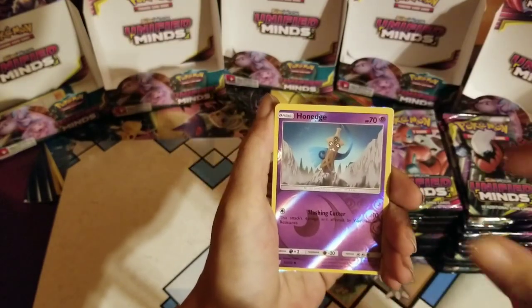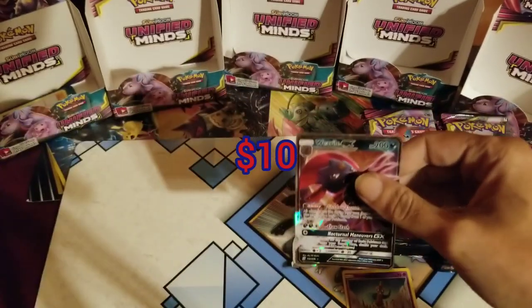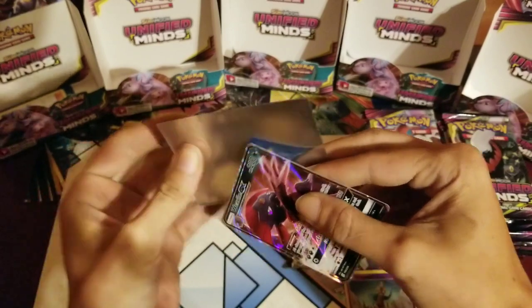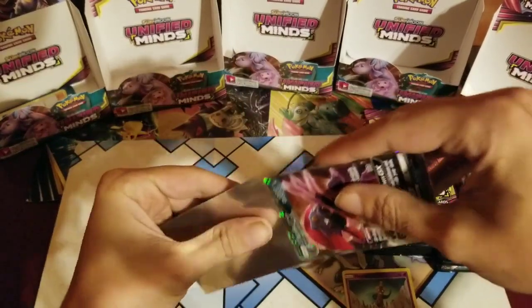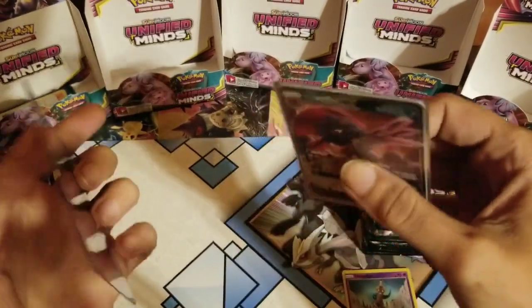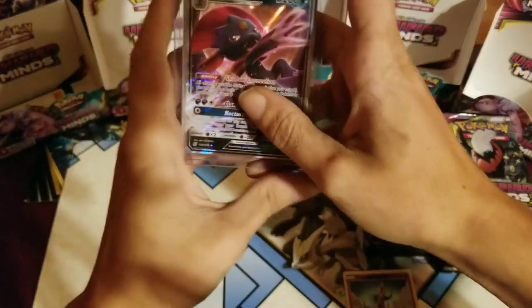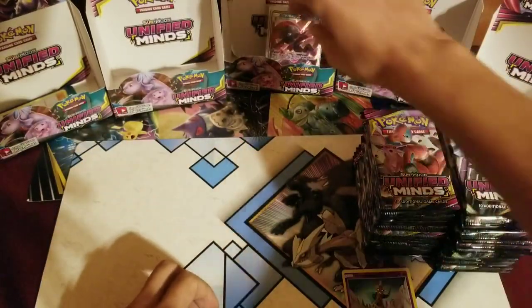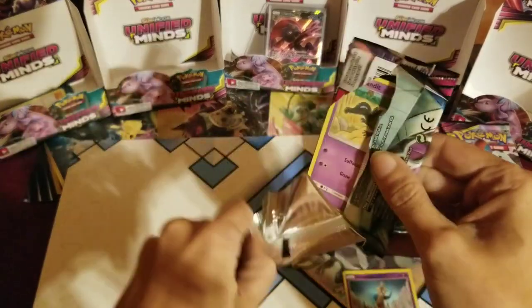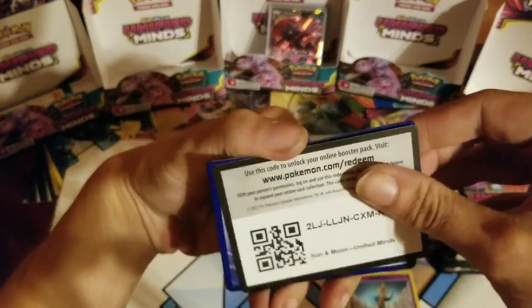I'm always a left side guy. First pack: Thunderous, Dragon Air, Steenie, Poipole, Snorunt, Drillbur, Dwebble, Bit of Homemade, and a Vaporeon GX on the very first pack — not too shabby! I'm using the Unified Mind sleeves, put them in upside down, then put it in a right-side-up top loader because there are no openings to get dust in. That's just the way I do it.